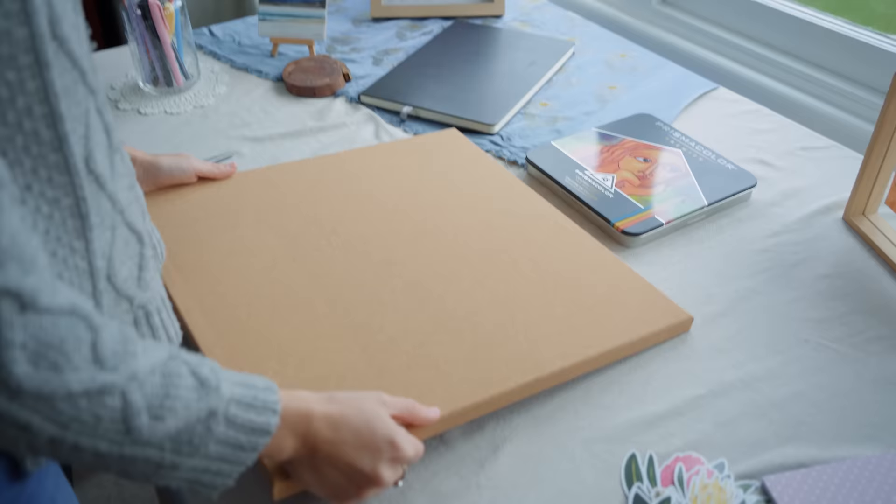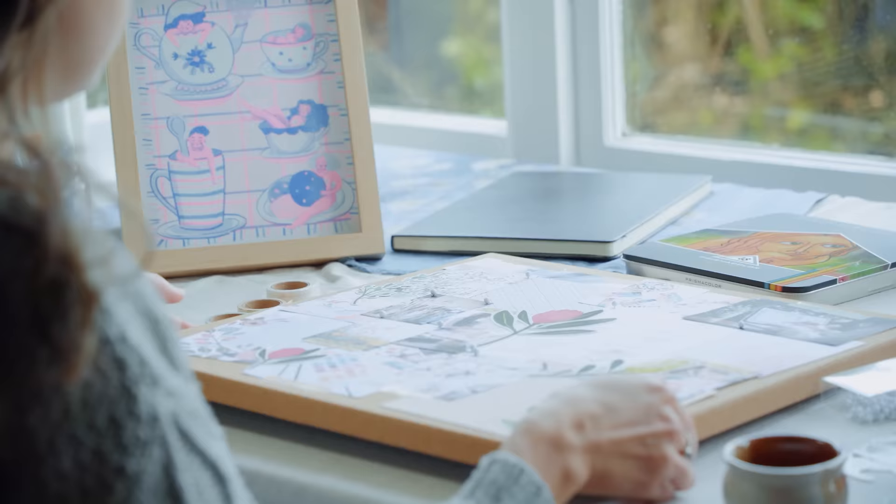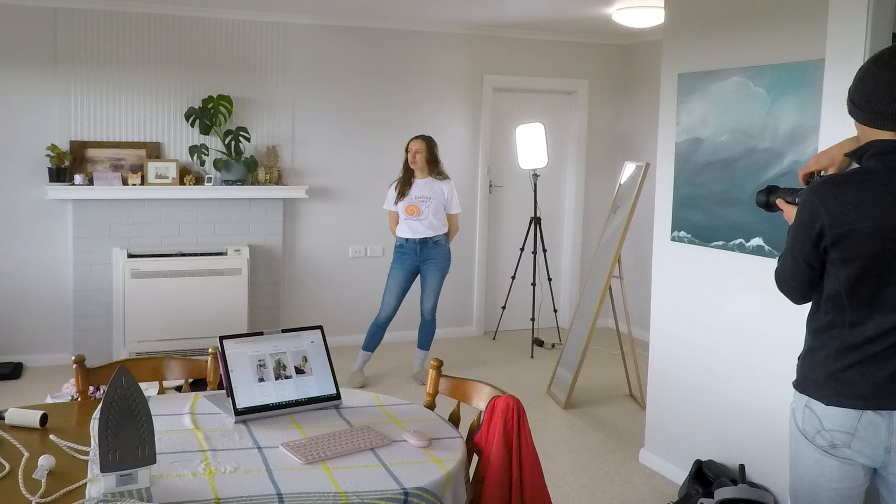In the past I've made physical mood boards which are really fun to make but take up a lot more space, so now I use digital mood boards — like the one I used to plan my product shop photo shoot — which is why I'm really excited to share that this video is sponsored by Milanote.